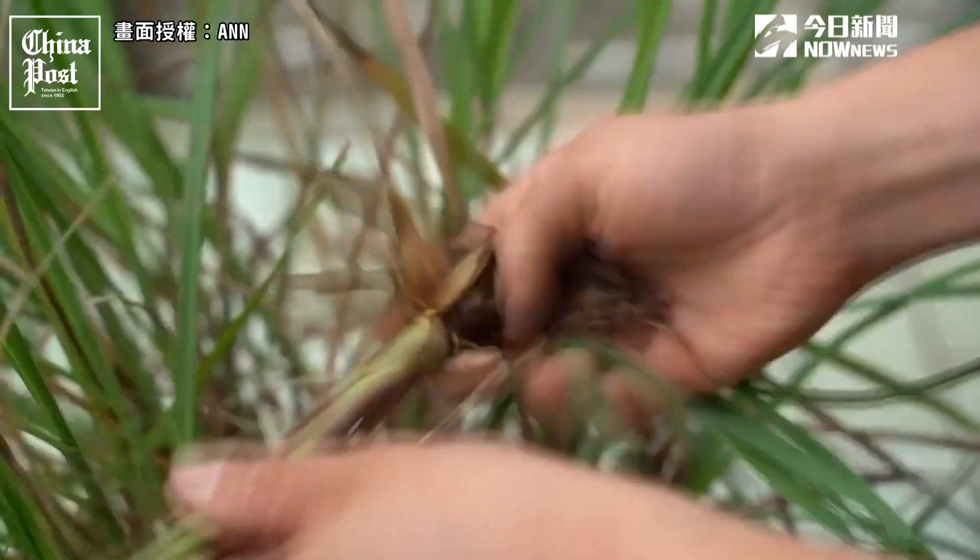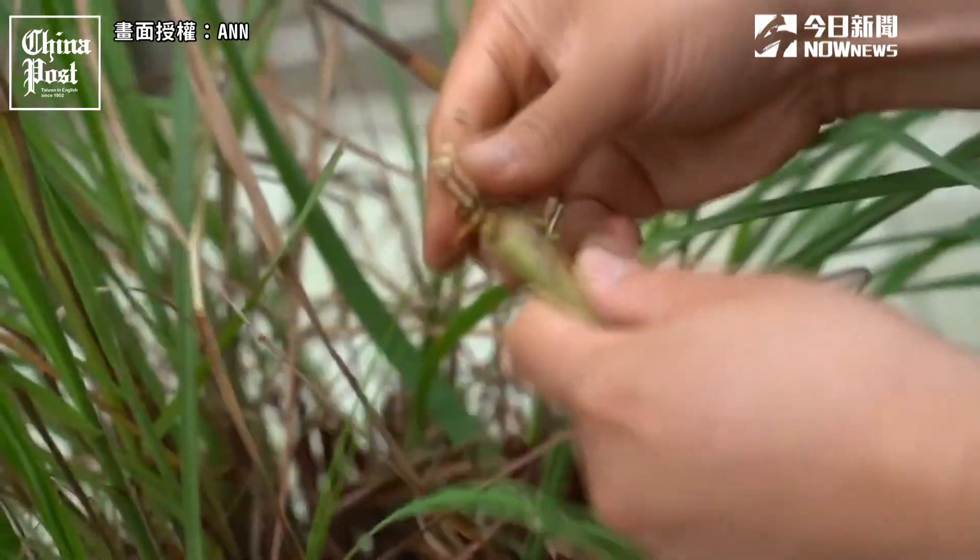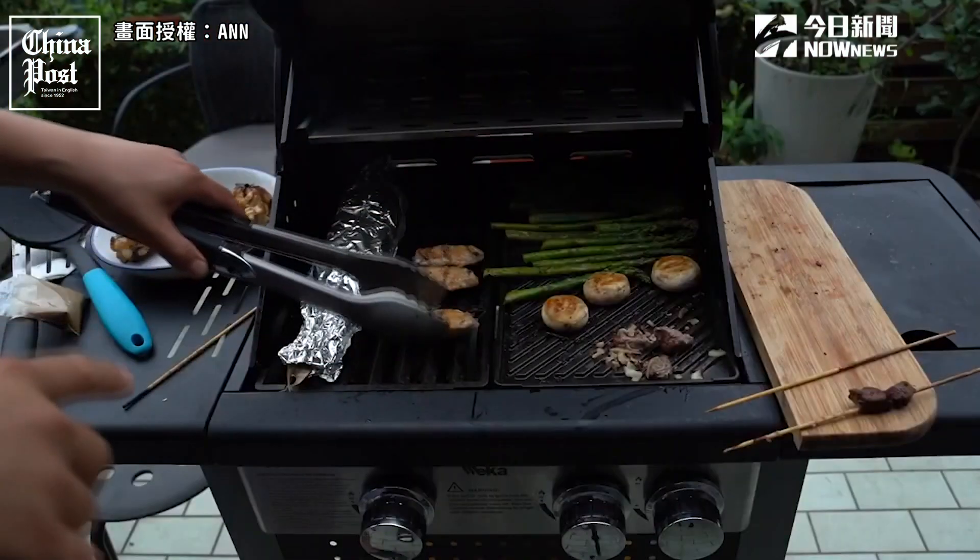Before Joyce heads out, she'll pick some herbs from the garden to take back with her. But before then, there's still grub to eat. What a morning and afternoon we've had. Thank you so much for watching — don't forget to check out Joyce's show, Taste Buds. Please take care of yourselves. Happy growing, everyone. We'll see you next time.